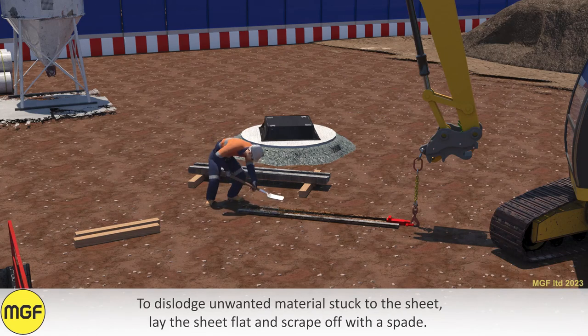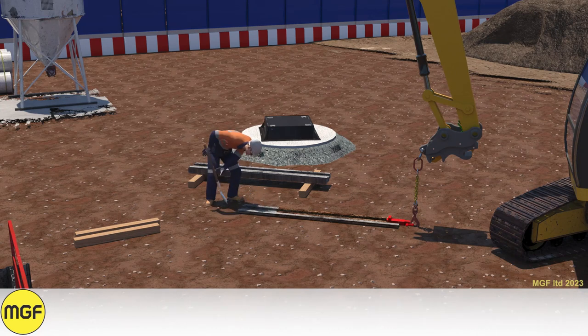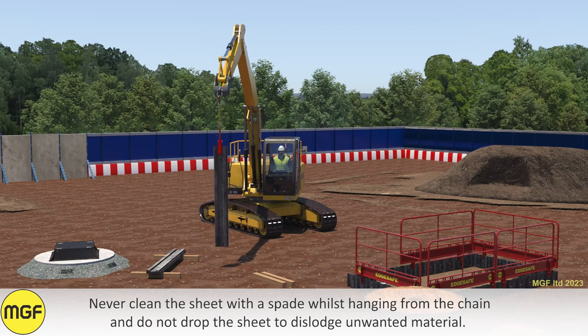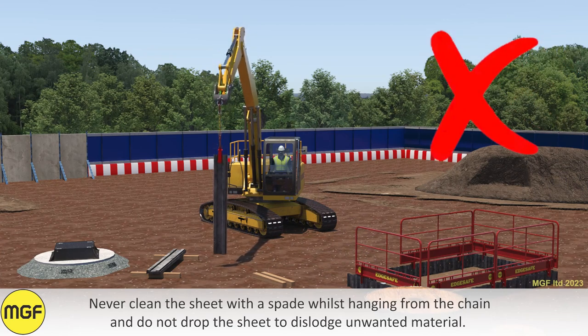To dislodge unwanted material stuck to the sheet, lay the sheet flat and scrape it off with a spade. Never clean the sheet with a spade whilst it is hanging from the chain, and do not drop the sheet to dislodge unwanted material.